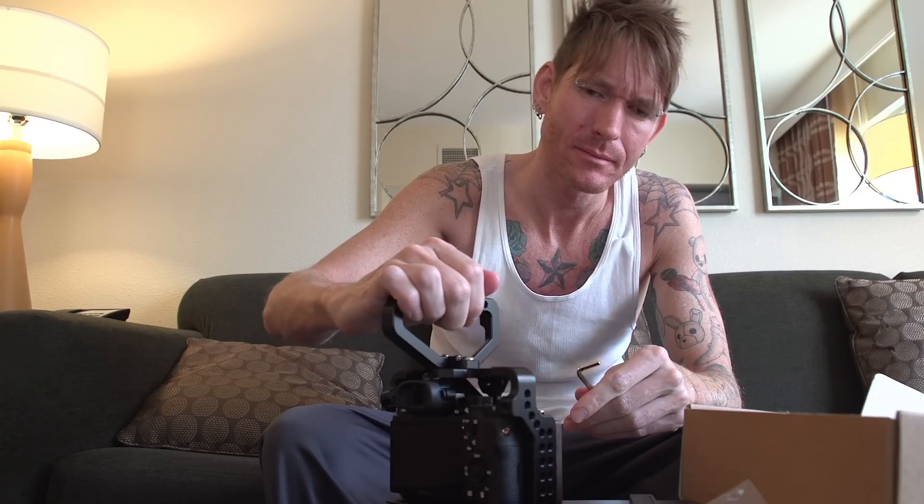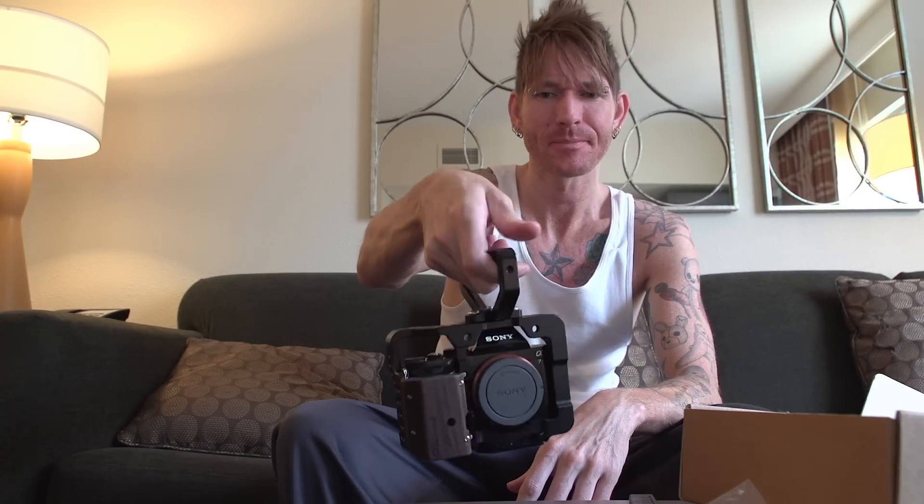It does come with an instruction manual but you won't need it. Bam — just like that! Look at this thing. This cage is nasty. That handle makes it a mean looking camera. The lens release button works like a charm. If you're looking for a cage, this thing is bad — in a good way. That sleek murdered-out black on there looks so good. This handle is a winner for sure.